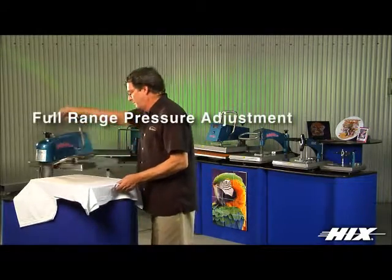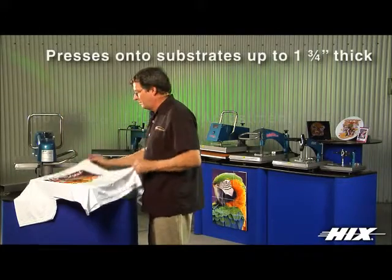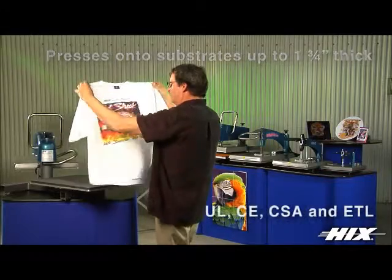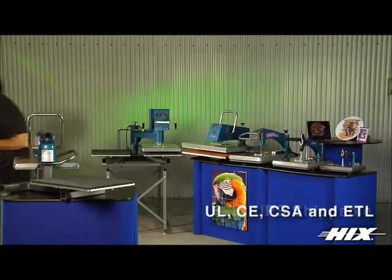It has full range pressure control for thick and thin substrates and will press substrates up to 1 and 3 quarters inch thick. Certified to UL, CE, CSA, and ETL standards.